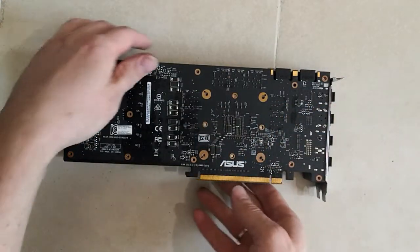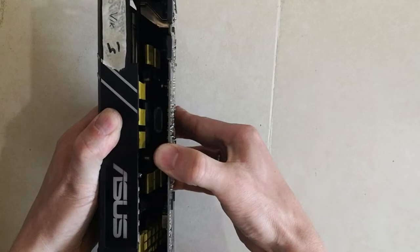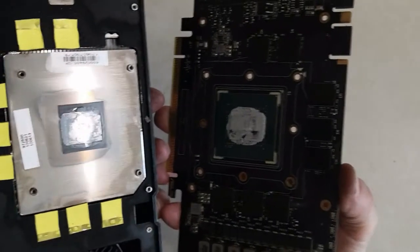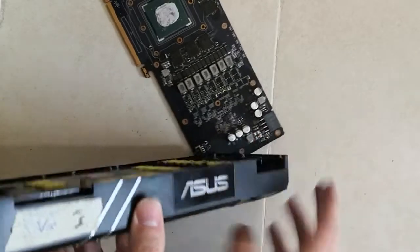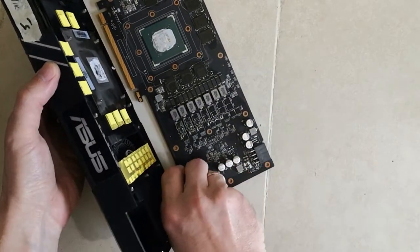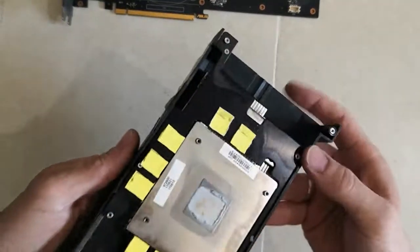Now once all screws are out, you just take it and pull it apart like that, carefully. As you can see, plenty of thermal paste from ASUS. Unplug the fan wire and here we go — that's the main board. Now we take apart the radiator.